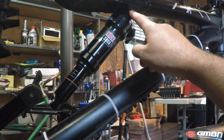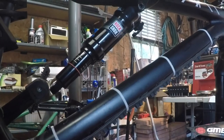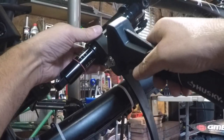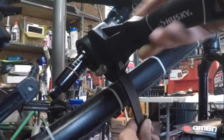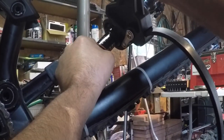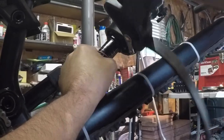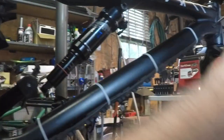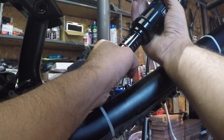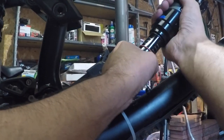I've got the bolt still here — we're going to use this to hold the shock in place while we remove the can, and that's where our strap wrench comes in. I'm going to slide the strap wrench over the very bottom, hold that nice and tight, secure the bike, and give it a little twist. And one more little twist — that should be good. Now, very slowly, we're going to unscrew the can.